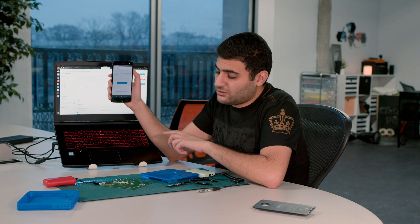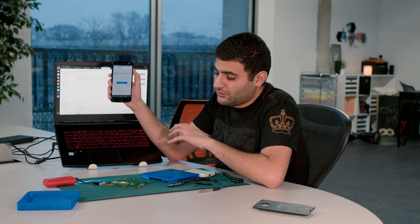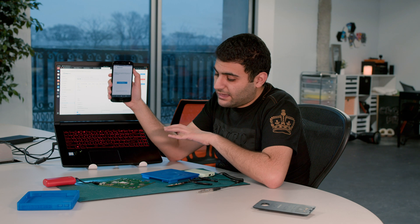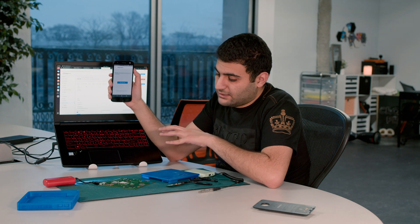Another thing you can do if the QR code is a little blurry — a lot of the stickers on the chipset actually say the MAC device identifier. So you could actually manually type the device identifier string.